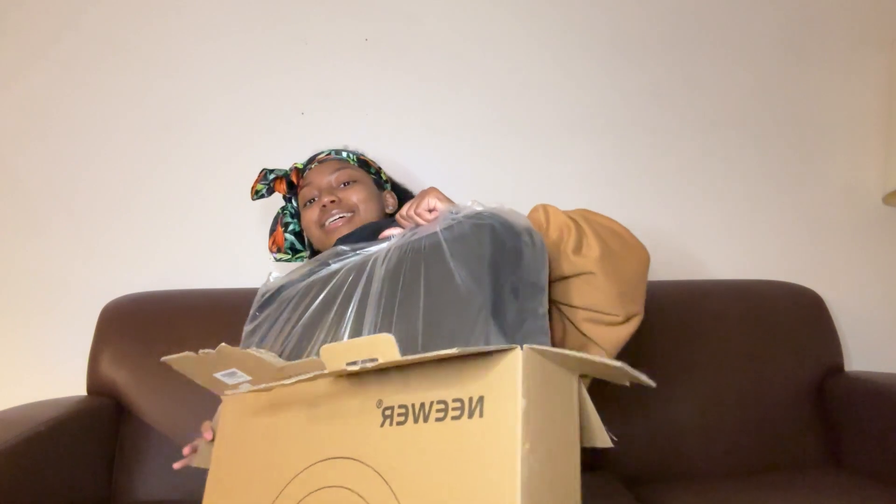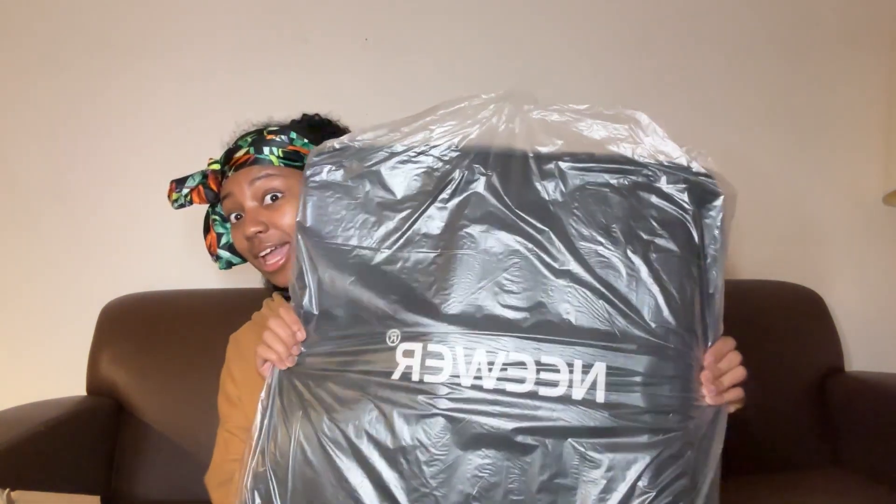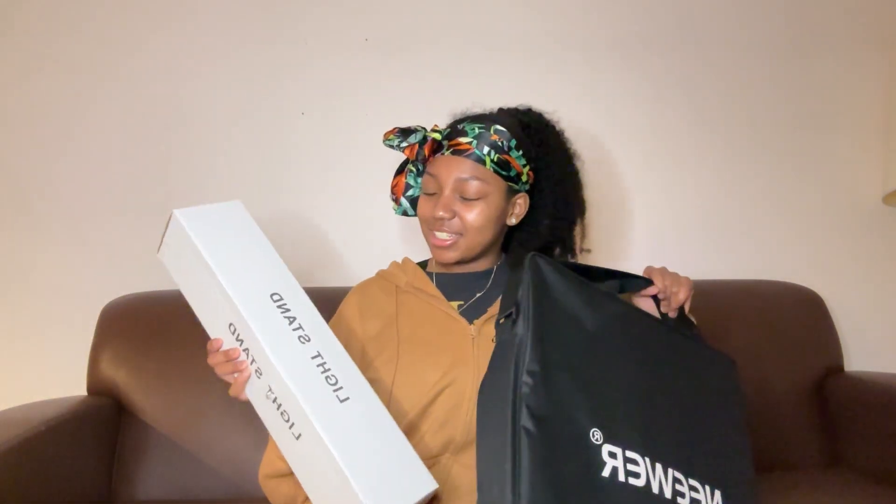I don't know how to pronounce the brand name — do y'all homework on that. But this thing has some weight to it, and it's giving tripod. Wait — this IS a tripod! It comes in two parts: the bag with the light and the light stand. The only thing that can stand a ring light is a tripod, so let's go — I kind of needed a new tripod anyway.